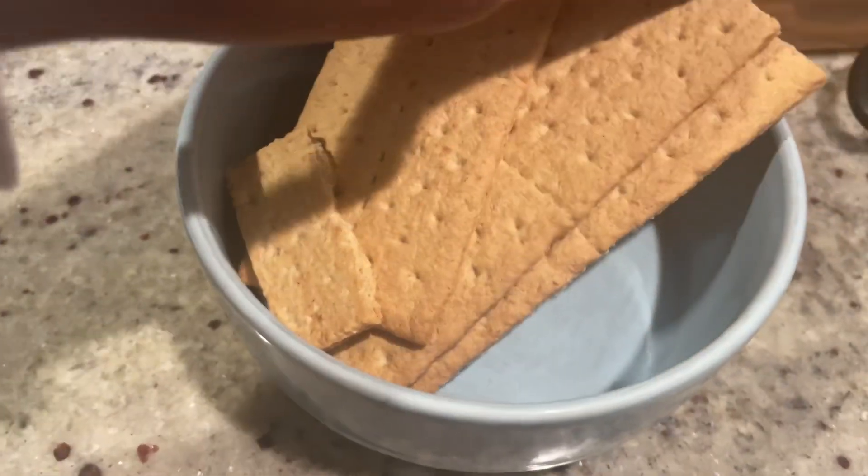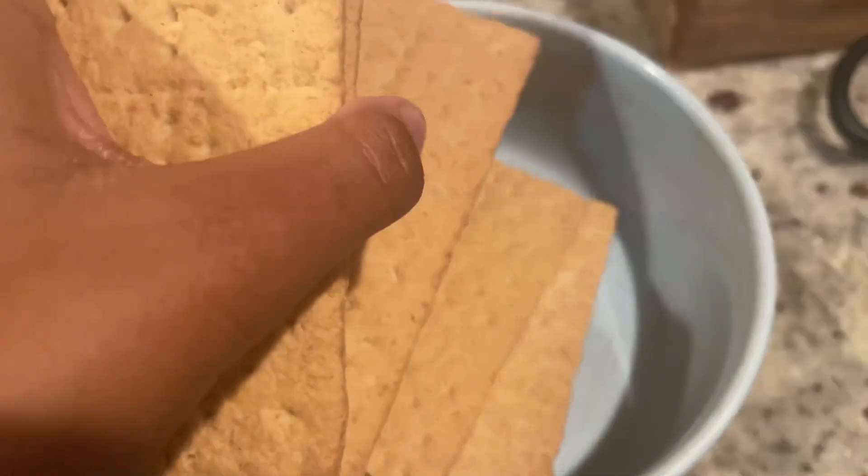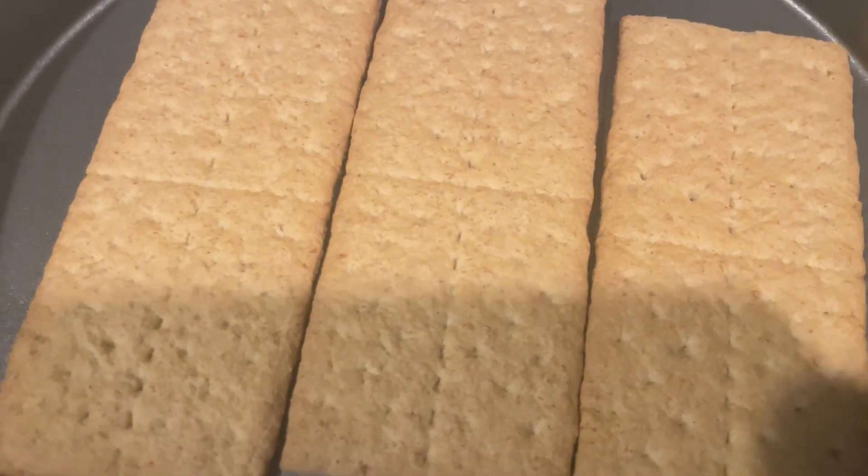Hello and welcome back to Jewels with Jay. Today we're making pumpkin cheesecake, and right now I'm cutting out the amount of graham crackers for the cookie crust.